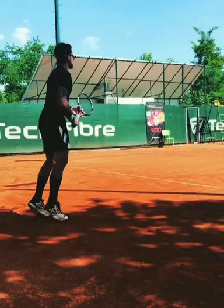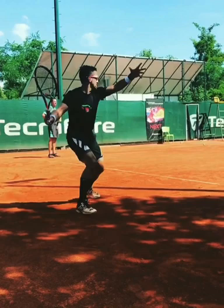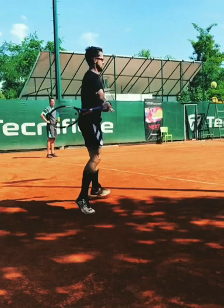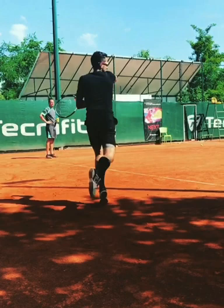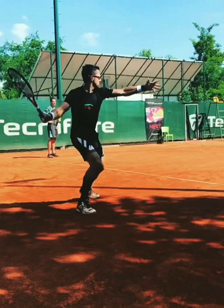Why did I pick it? Because he could create unbelievable power on his groundstrokes and it just looked beautiful how he found a way to engage his whole body to hit those forehands. I will give you three amazing points of his shot that will enable you to create more power on your forehand. If you're one of the players who's struggling to create power, this video is a must for you — you can copy what he's doing and you will hit faster forehands guaranteed after you watch the video.